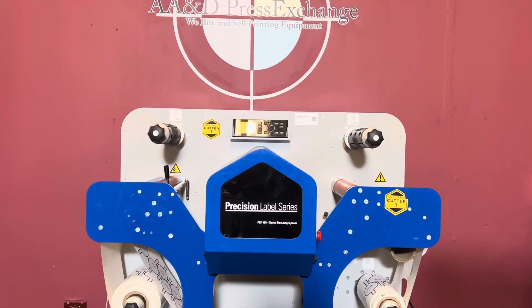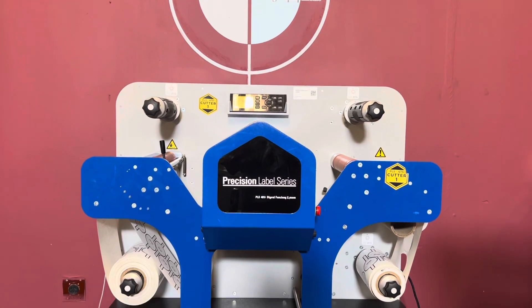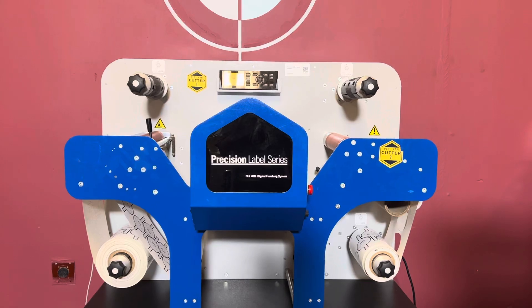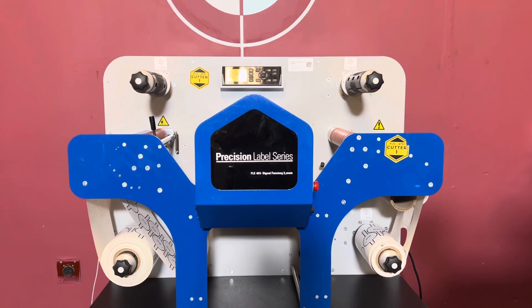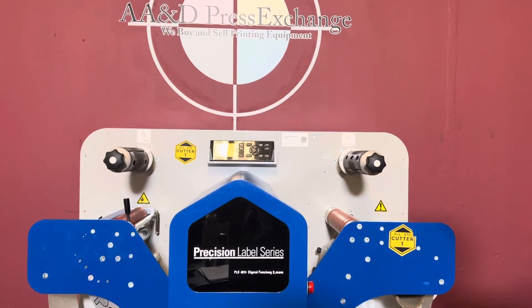Up for sale is a Precision Label PLS-401F Digital Finishing System. It's gone through minimum inspection, but we are going to show you that it is in fact turning on and operating. For our inventory, visit us at aadpressexchange.com.